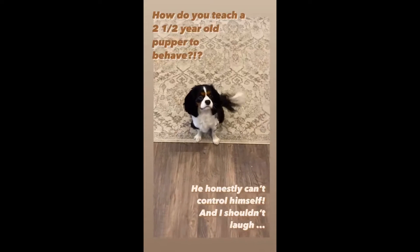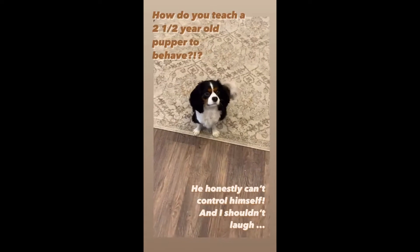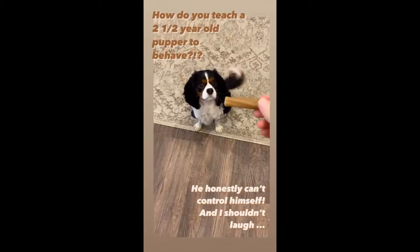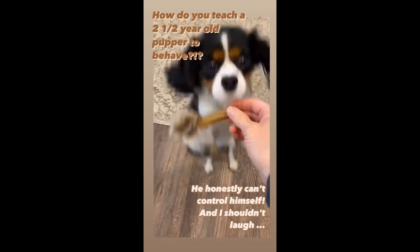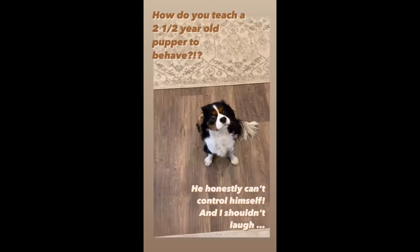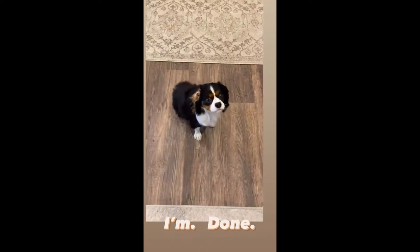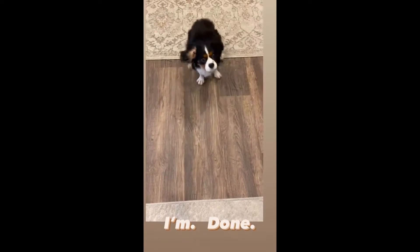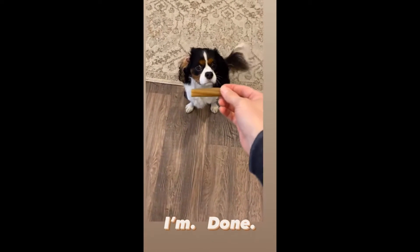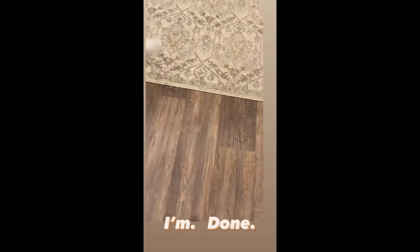We're going to have another lesson in manners. Be nice. That is not funny and you're not behaving. Sit. Sit. Be nice. Oh my gosh.